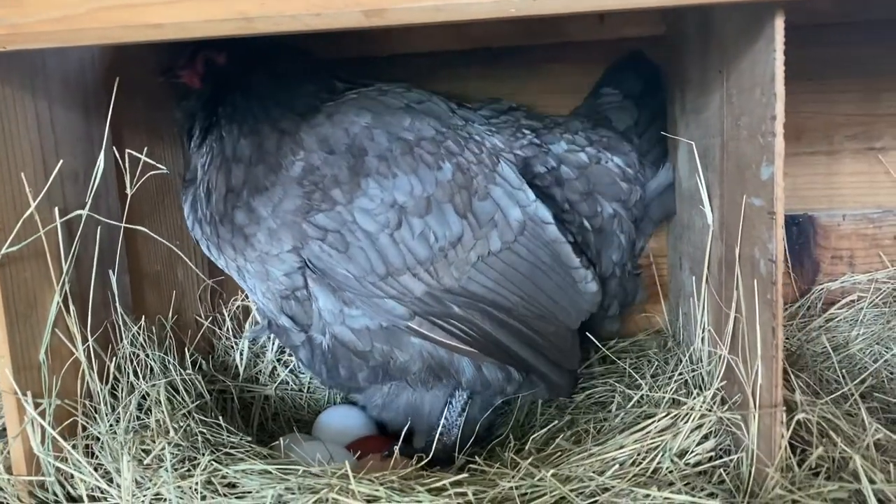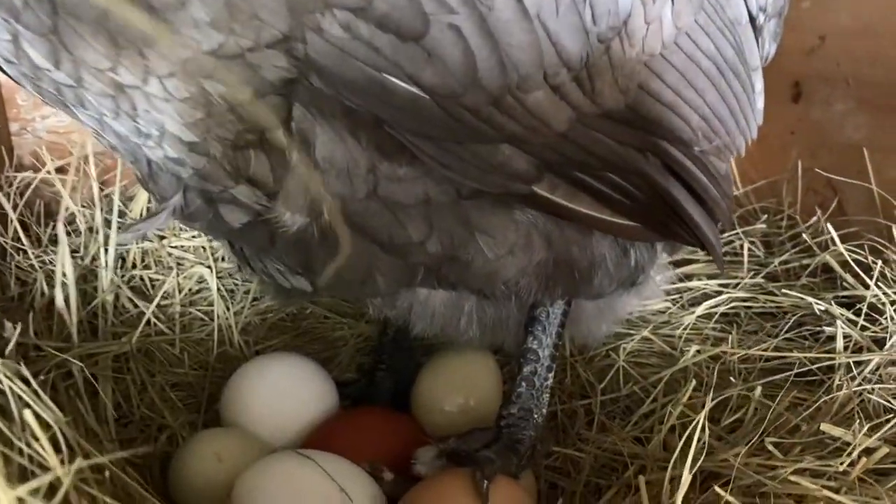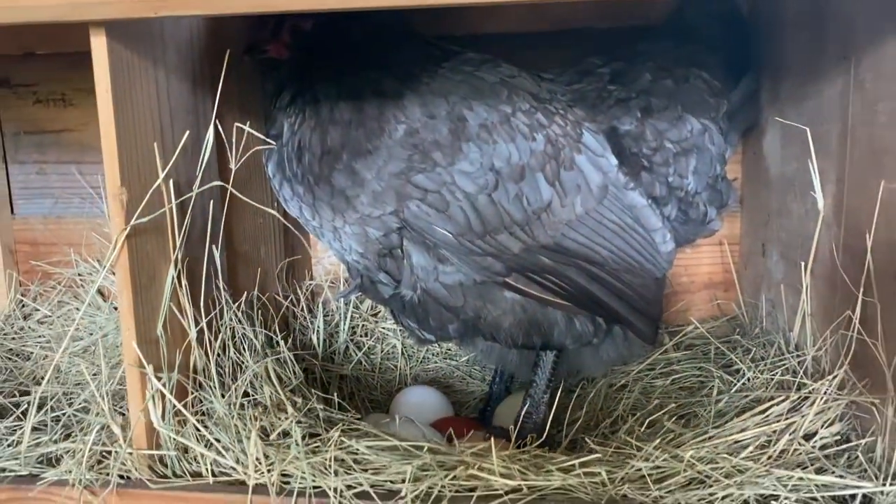When a hen lays an egg, it has something on the outside of the shell called the bloom, which is like a film that protects the inside of the egg. Eggs are porous, so bacteria and stuff can seep into the egg after you wash them. That's why you don't want to wash them before putting them in the incubator — because bacteria can seep inside the egg and cause the chick to get sick.